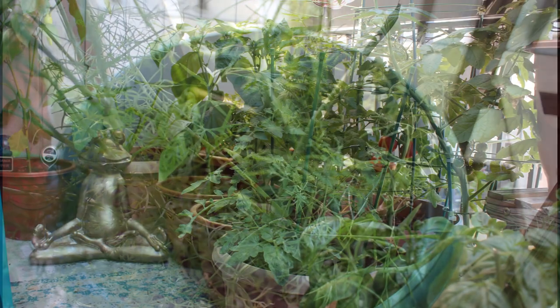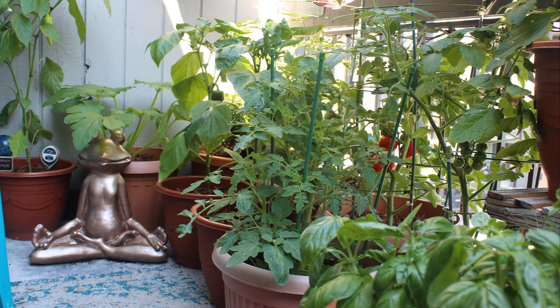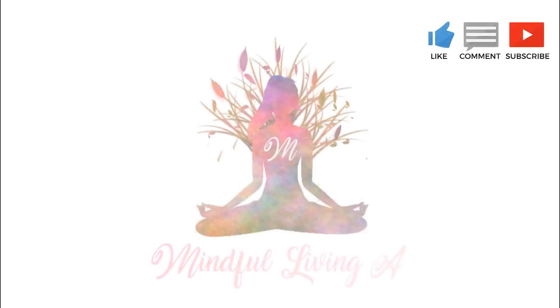Well, that's it for this video. I hope if you guys enjoyed my July garden tour that you'll leave me a comment down below — let me know how your garden is going. And of course, make sure to hit the subscribe button. It really does help to support me and my channel. See you guys in my next one.